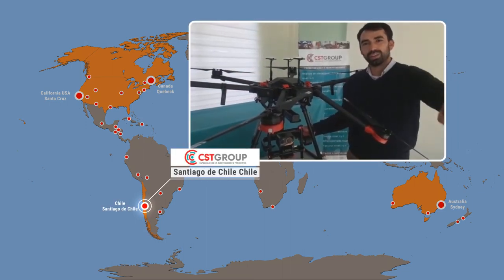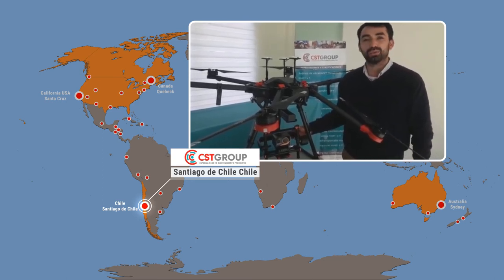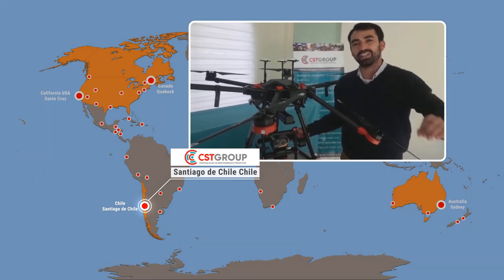Hello, hello from Chile! We are happy with our new technology from Works Well and its wireless camera, which helps us in the services of the mining and industrial sectors.